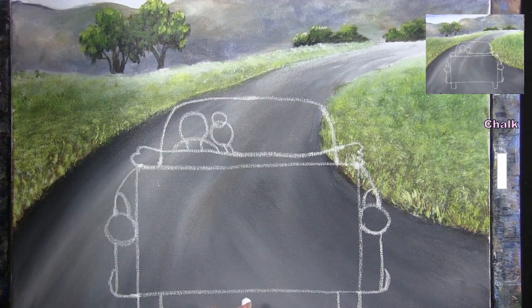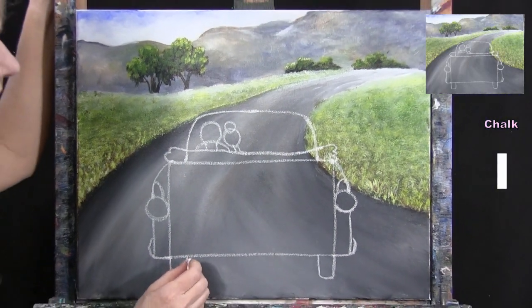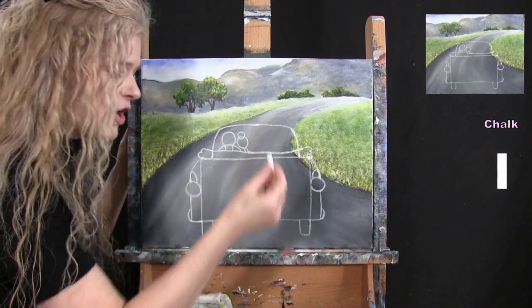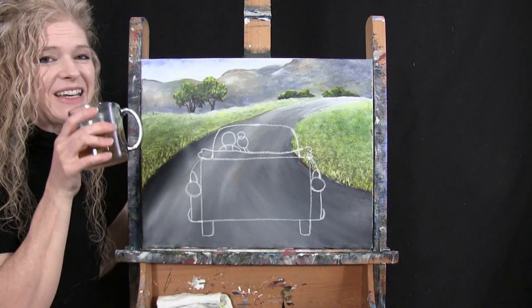Then I'm going to do my people's heads. I'll give my guy's head an oval type of shape, and my woman's head — she's going to have her neck sideways like she's leaning into her new husband, with two circles: one for her head and one for her fancy bun on the top of her head. That's all I'm going to be doing for my outline. We're going to use the medium brush for the next step, so put your chalk away and get ready.